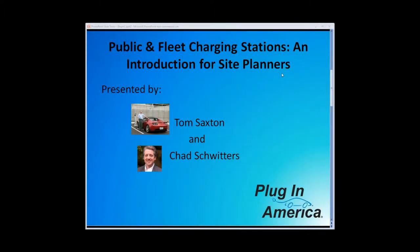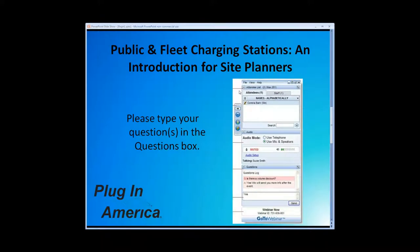Hello and welcome. PluginAmerica presents the webinar: Public and Fleet Charging Stations, an Introduction for Site Planners. Our presenters are Tom Saxton and Chad Schwitters from PluginAmerica. Let's get started. Our first presenter is Tom Saxton.